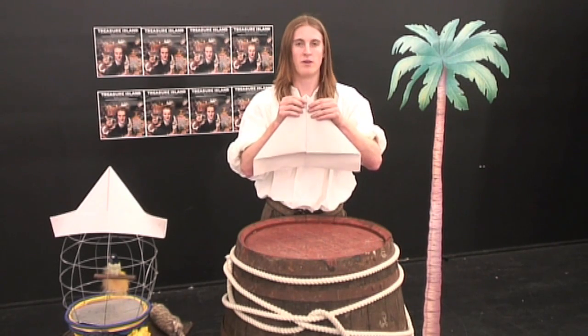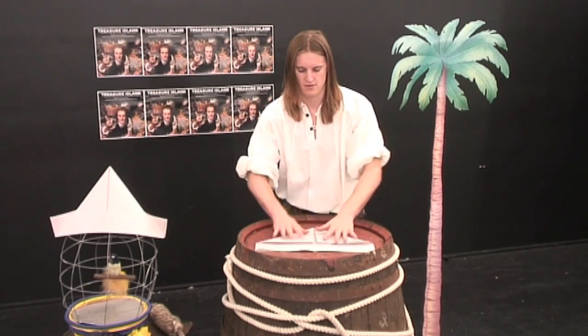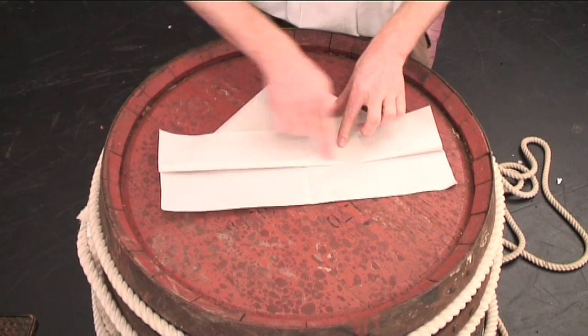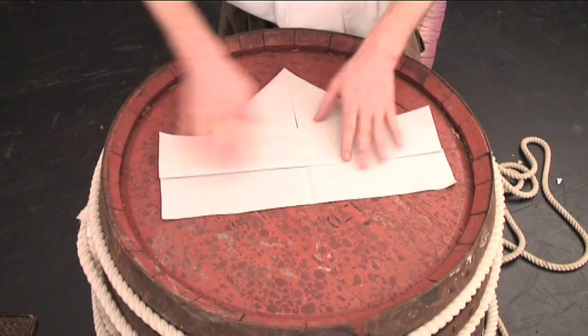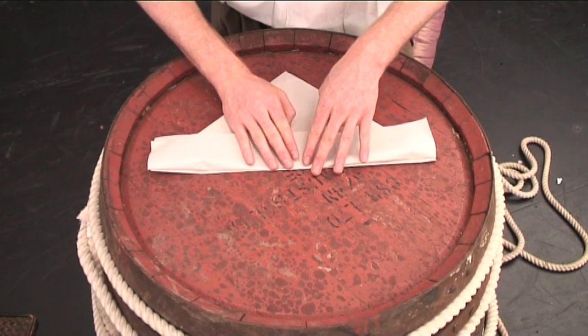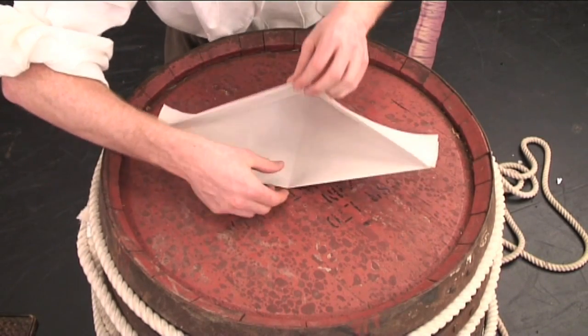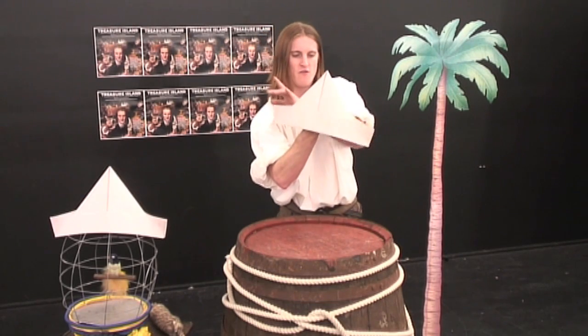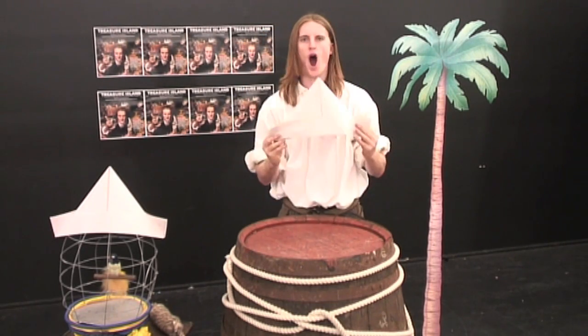And there we have the top of a hat. Then, grabbing the paper below, separate both bits of paper and fold it up to meet the very bottom of your triangle. Then flip it over and repeat the exact same thing. Simply open up the bottom of your hat, and there you have your very own fully certified pirate hat.